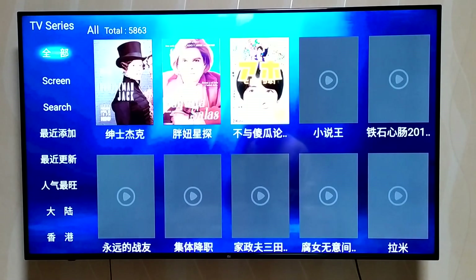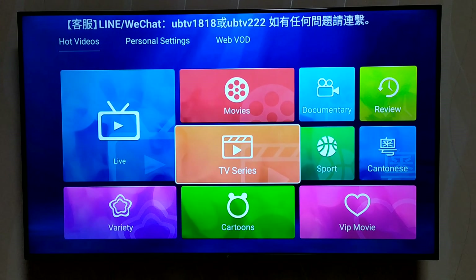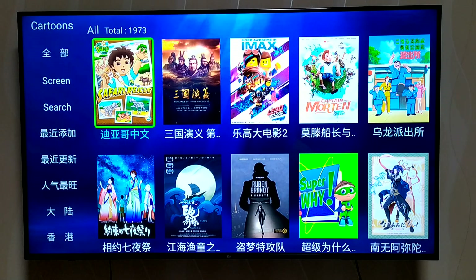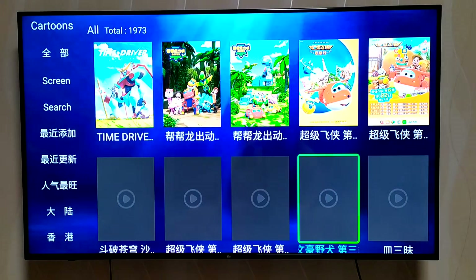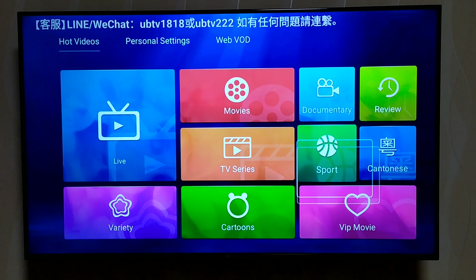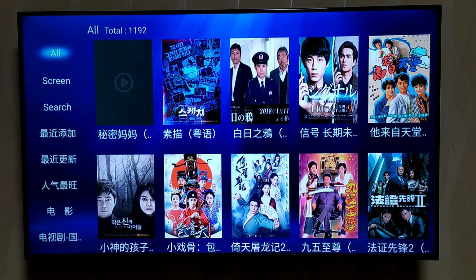There are TV series as well — these are the more popular TV series in Hong Kong and China, and of course content for the kids. There are also a lot of cartoons to check out here. If you want your kids to learn Chinese, this is the place. There are also Cantonese movies — mostly detectives, God of Gamblers, and whatnot.